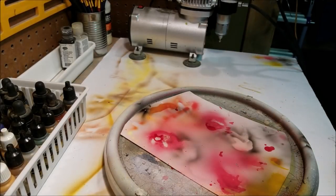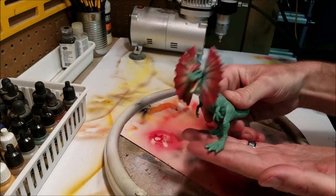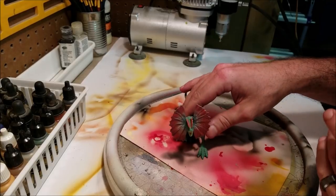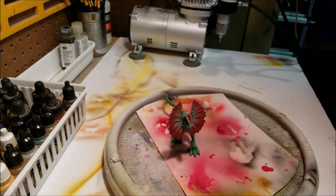Welcome back to another repaint video. Today we're going to be repainting the little tiny dilophosaurus from Mattel. I was debating on what style of paint job I wanted to do on it — I was thinking a movie-realistic version like in Jurassic Park, but I've already done that before on the channel a couple of times, so I decided to do something a little bit different.